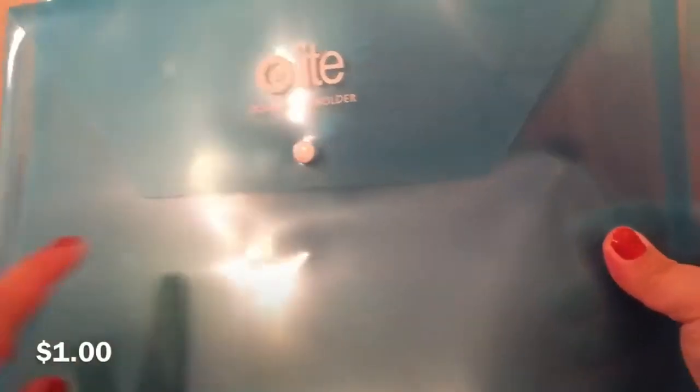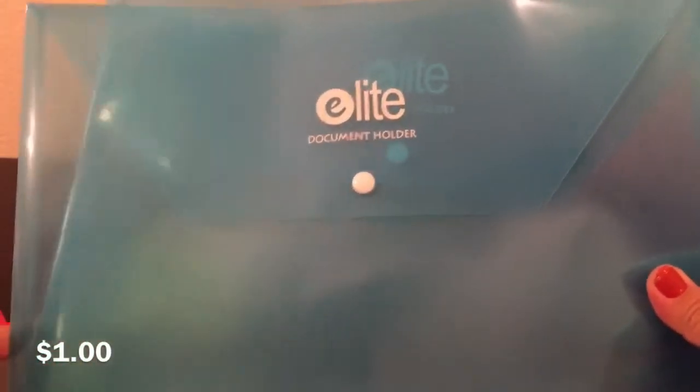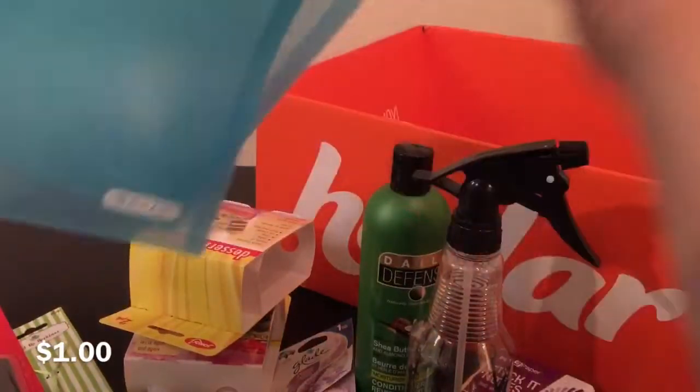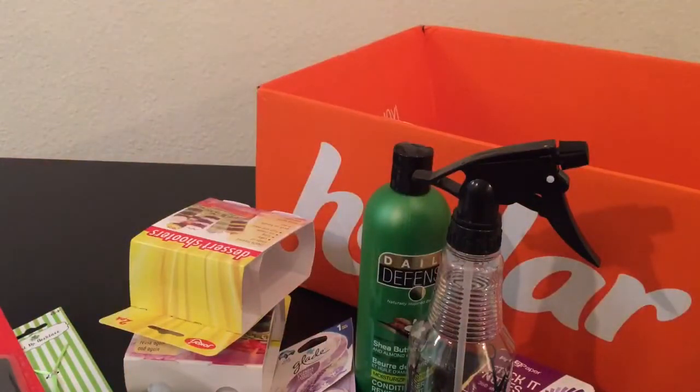I got three translucent envelopes — two in blue and one in green. They have buttons and this one opens like that, while the other one opens on the side. They had different styles: you can open from the top or the side, and they have drawstring ones as well.